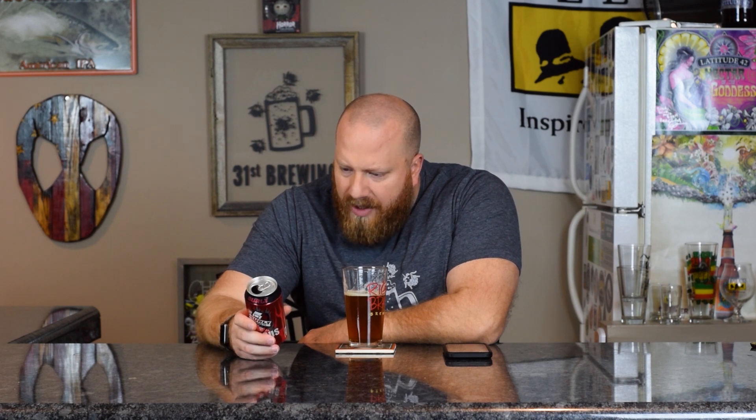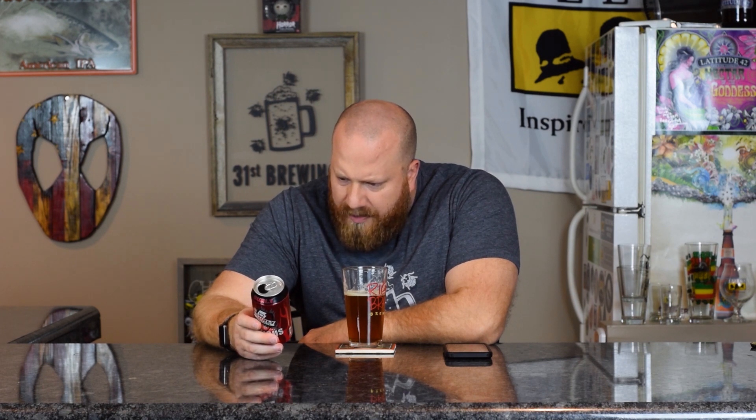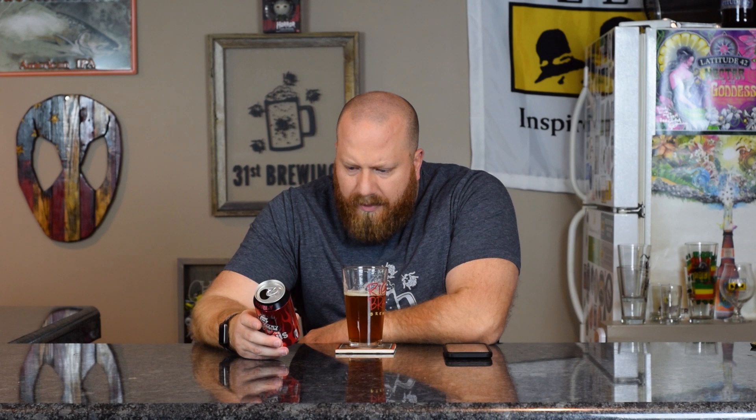Let's look at the back real quick. Imperial red ale — question mark — hoppy red — question mark. Yeah, citrus, pine, caramel. So I was pretty much on with my notes. It doesn't mention floral, but I do get some of that in the back.